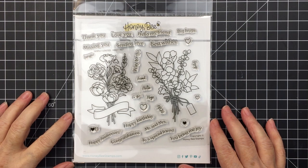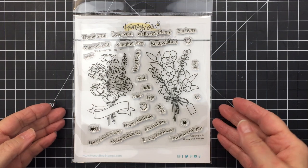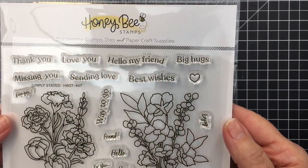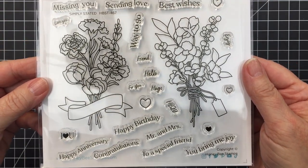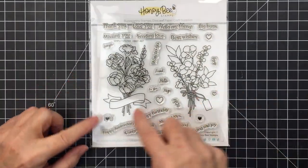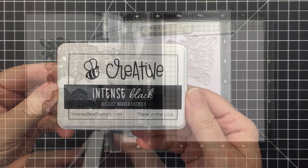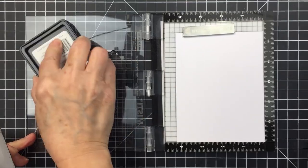Hello everyone, it's Mari here for Honey Bee Stamps. I'm going to be creating a card today using this gorgeous stamp and coordinating die set. This set is called Simply Stated and it is beautiful. There are so many lovely sentiments that cover almost every occasion you might need a card for. I love that these little tiny sentiments fit into that little tag, and there are also sentiments that fit into that banner on the floral as well.